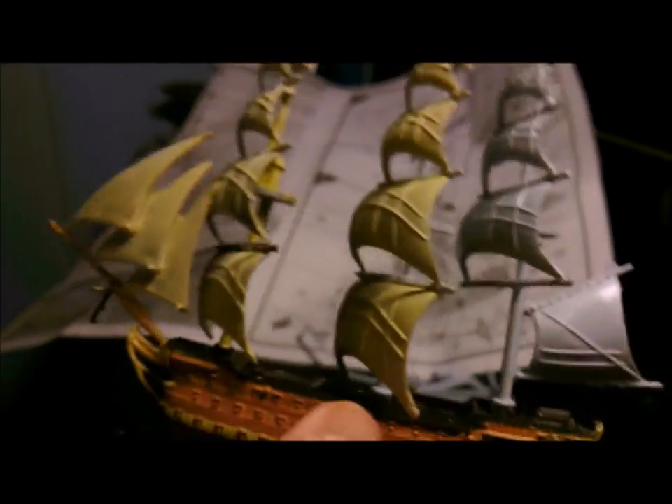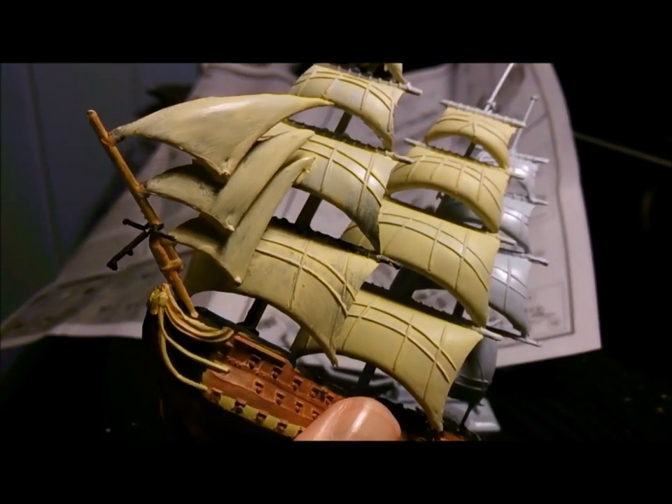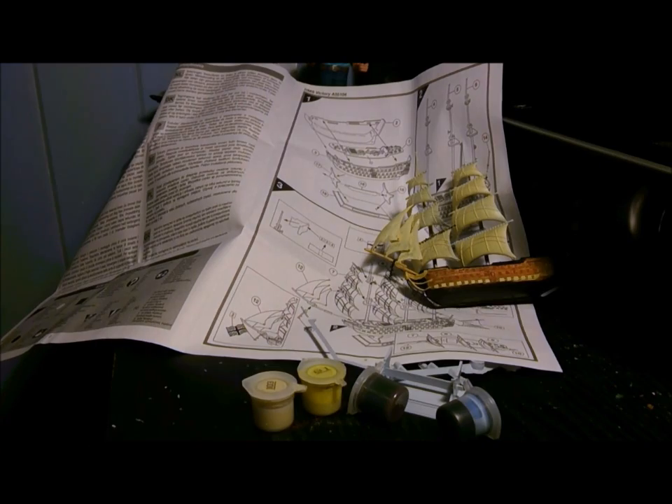So explain to me how this is a level one kit. This is the sort of thing a kid would buy, get disheartened with it, do this — throw it, like that — and never build a model again.